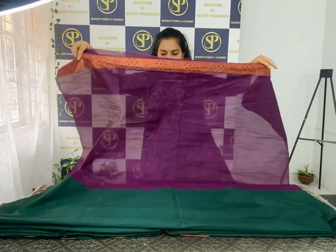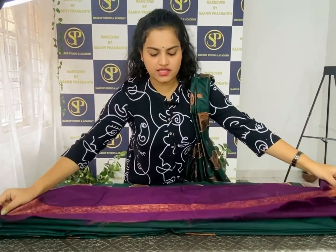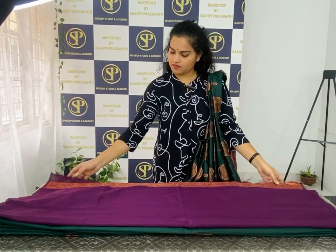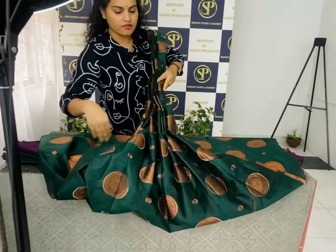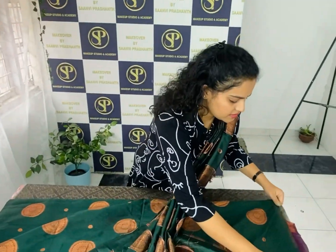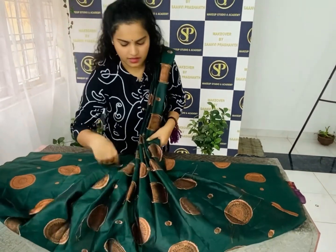You will need to fold the box fold. If you want to make the box fold like this, use the box fold in the front. Make sure the measurements are clean and make sure the box shape is correct.